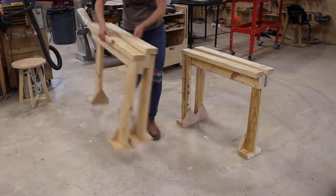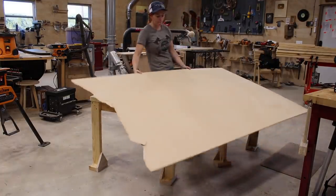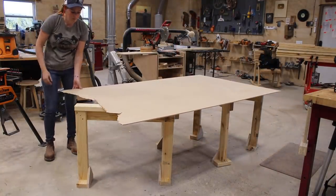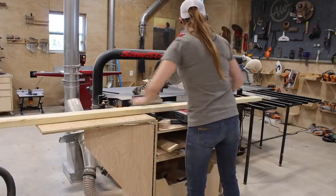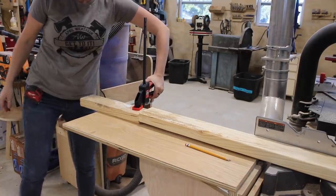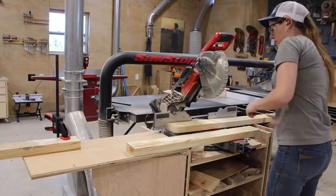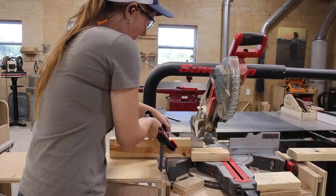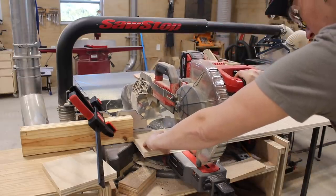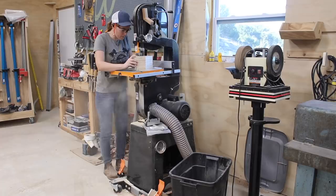Moving on to design number two. This is another folding option but in a different direction. These can be used for holding regular stock material, but where they really thrive is at holding large sheet items since you can adjust the angle of each horse to be as wide or as narrow as you need. These are mostly made from two-by material but also have some scrap plywood involved. Working off the cut list I started by cutting all the parts needed to make a pair. There are a lot of repeated lengths so I used a Bessey clamp and a scrap piece of wood to create different stop blocks. I also cut sheet goods down into squares, then grouped the triangles together with tape and cut them at the same time at the bandsaw.